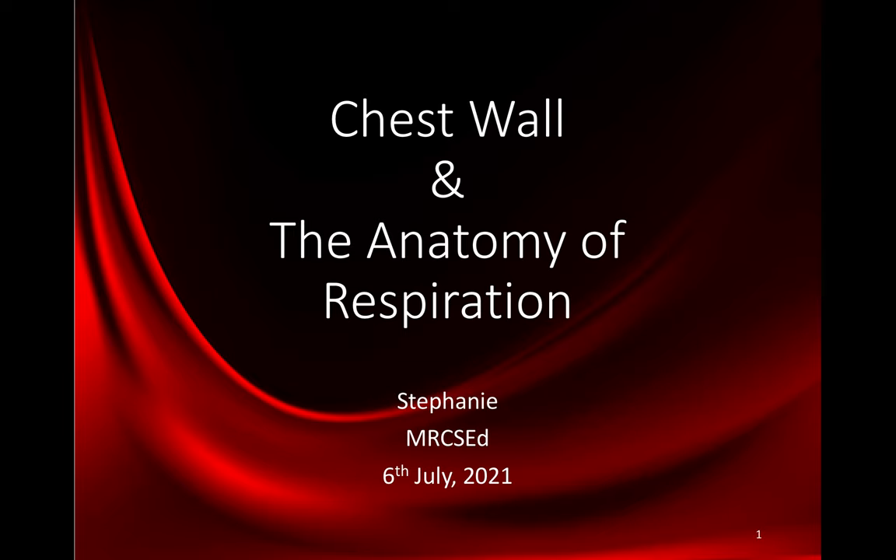Hello everyone, I'm Stephanie. I'd like to tell you about the chest wall and the anatomy of respiration.